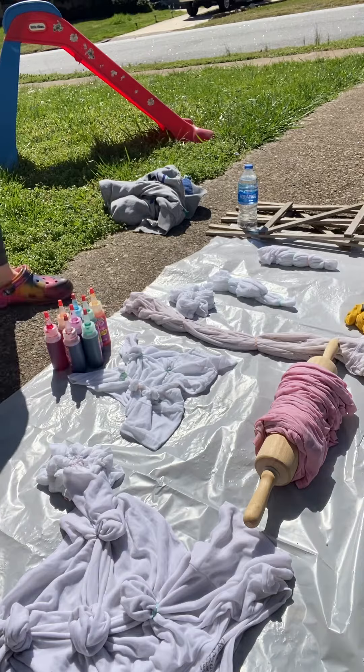When we are back! We're ready to do some tie-dye.